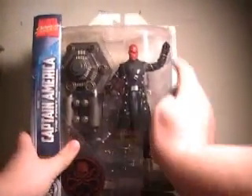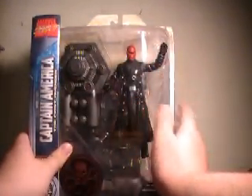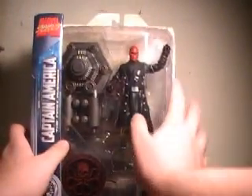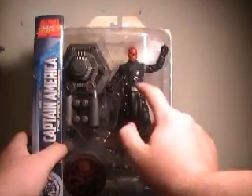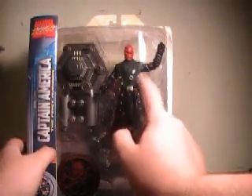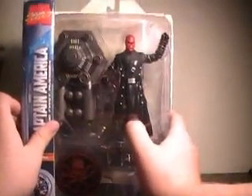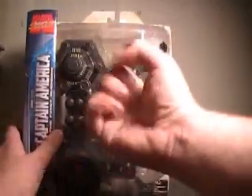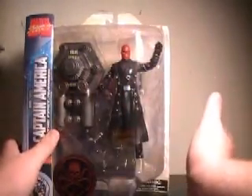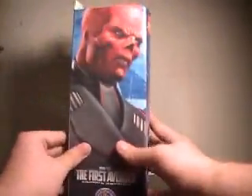Before we go into the rest, there were about 4 of these in my local comic shop, and there were pretty bad paint apps on each one. It was really with the shading on his head and his buckle — it's supposed to be the Hydra logo, but out of packaging it looks more like just a silver block. The shading varied from huge splotchy patches of black running all over his skull to no black at all. I got probably the best one, and I've still got some issues with it, but more on that once he's out.